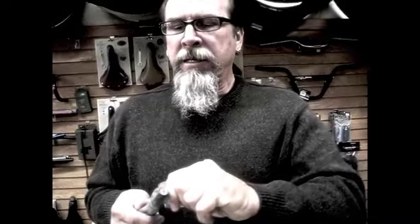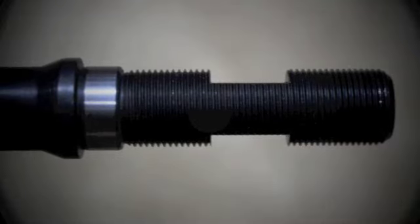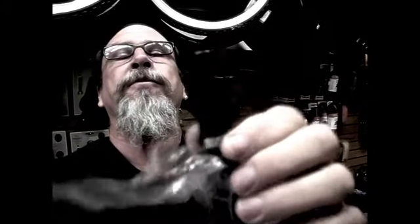This is the new Unknown axle. If you don't have a frame that will fit a 14mm axle, this one will fit a 14mm axle — make your frame fit this 14mm axle right there. That's from Unknown. They're $28.00.